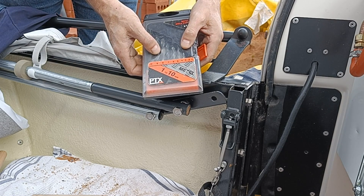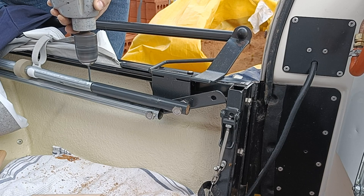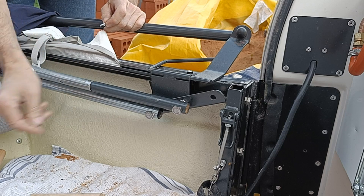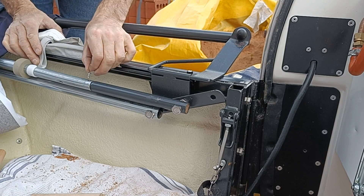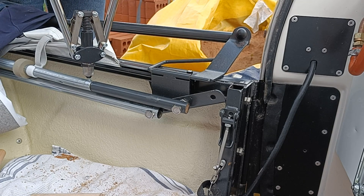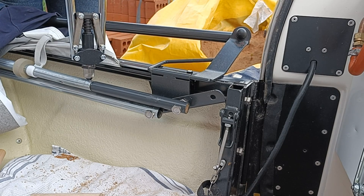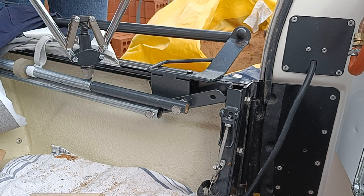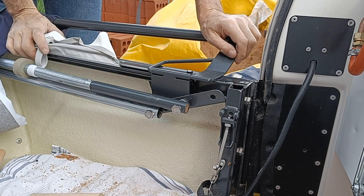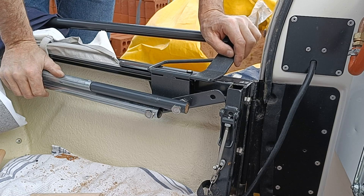Always worth using the right tools. So all we need now is a nice 4mm rivet and a brand new rivet gun that I've purchased for the exact purpose of this. Job done. Solid. And that should be that — first, last and only time I have to do this repair. With any luck. Cross fingers.